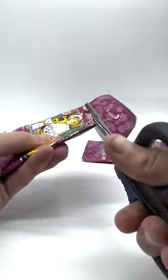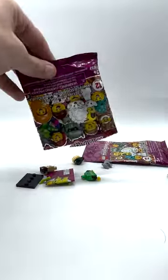Let's start with the first one, which I'll cut open right now. We'll pour out the pieces and we should be seeing a lot of brown. Shoot.